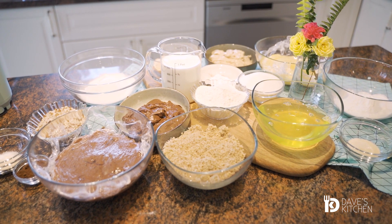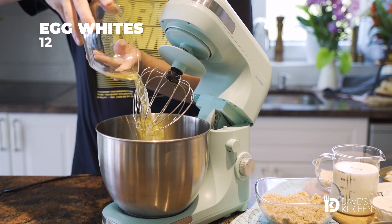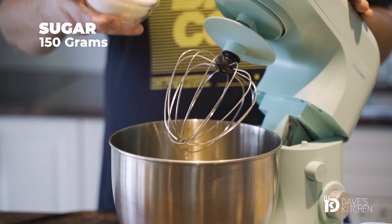First, you need to prepare the sponge cakes. In a large bowl, beat the egg whites together with the sugar to stiff peaks.